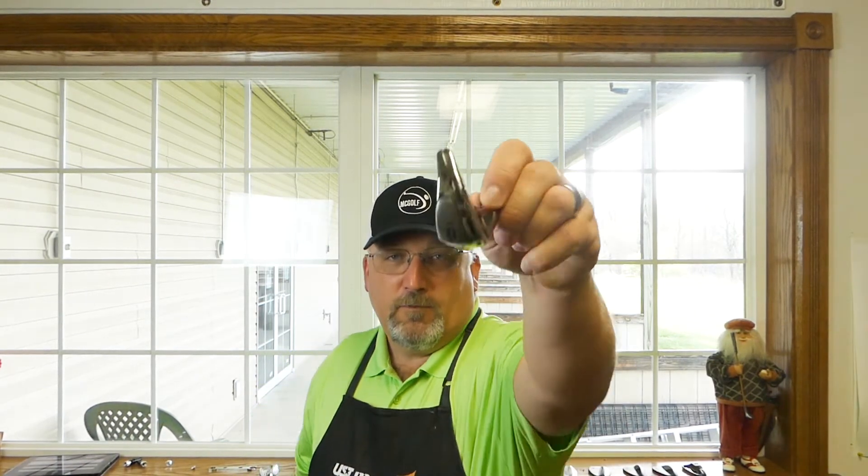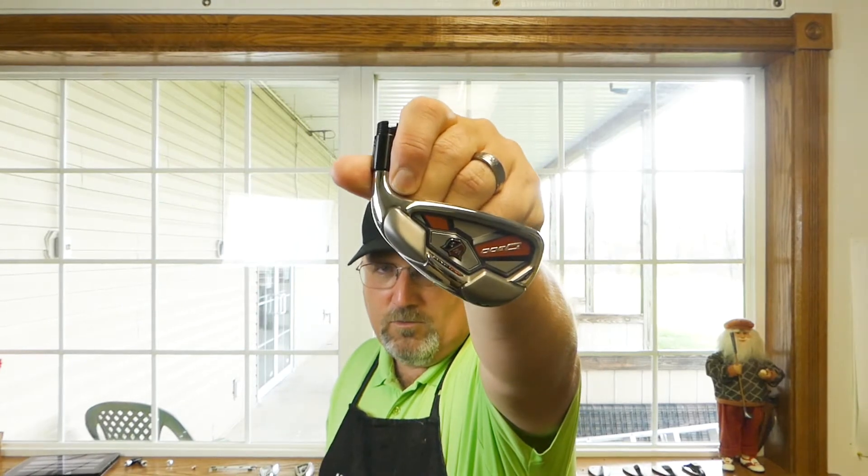So if you're looking for distance and forgiveness, this could be for you. I hit it, just like I did with the C200 and with the V6, using a KBS shaft — a KBS 105 — and then my Acura Graphite 90. Let me tell you what I found.